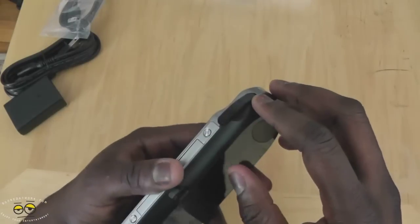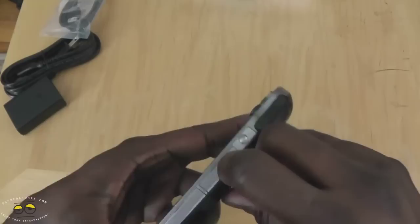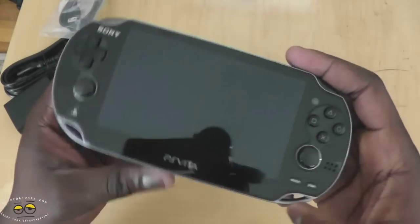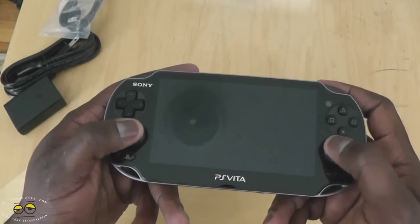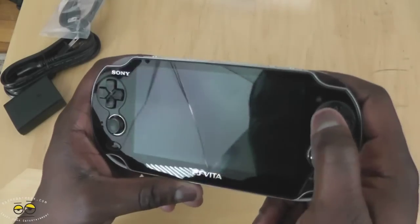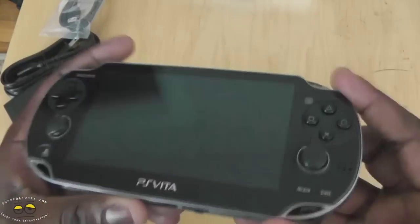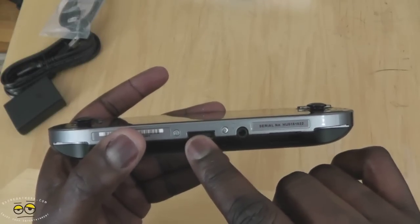On the very top of the device you have your L and R buttons, volume buttons, and your power button. You do have your traditional D-pad and dual analog sticks. You have short analog sticks, your PlayStation home button, and speakers. There's a front-facing camera next to the square, triangle, circle, and X buttons, and your other analog stick, plus select and start. Your headphone and mic jack is below, and of course the proprietary port.